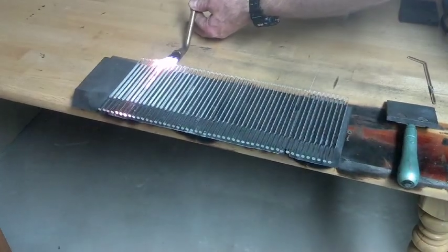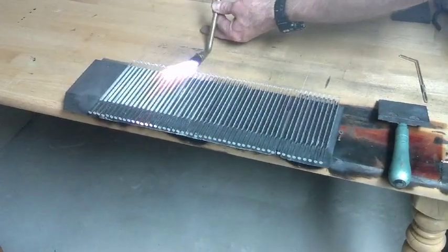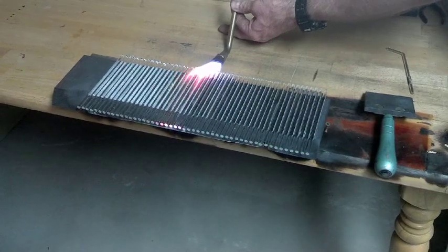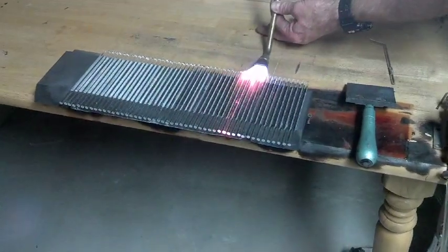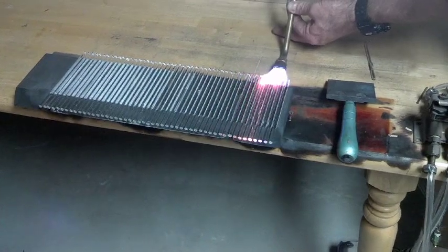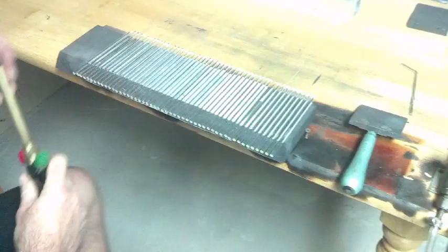Fire polish to the back side. Fire polish to the front.